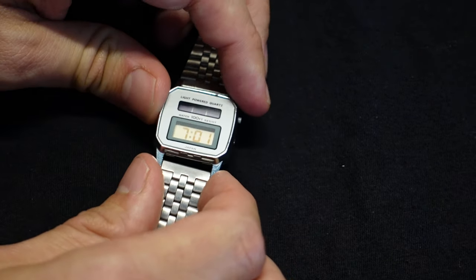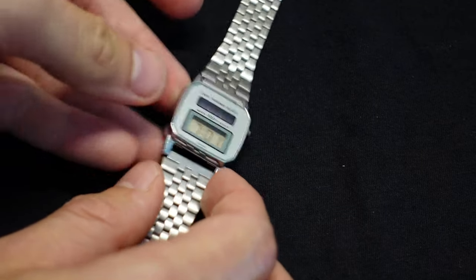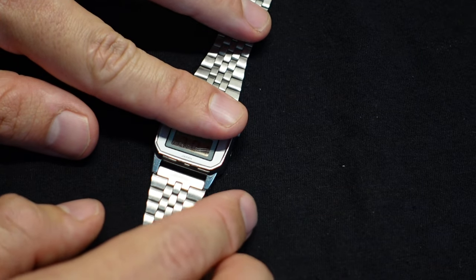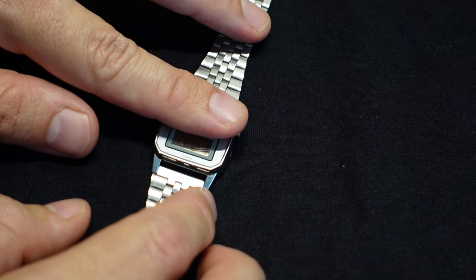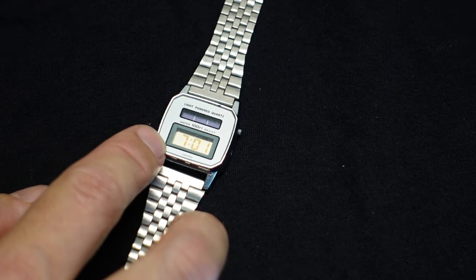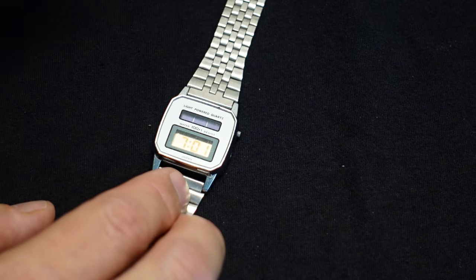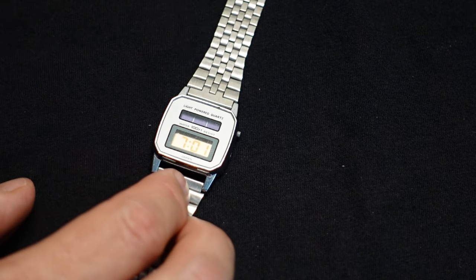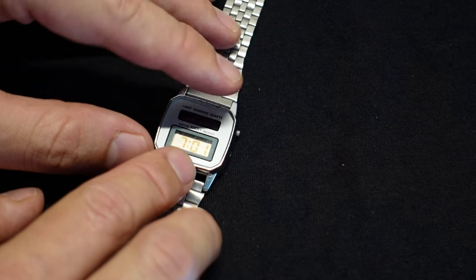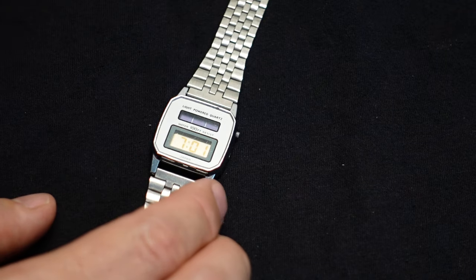However, later on I looked back at the watch again and it said one o'clock again. I thought, that's weird. It turns out if you cover up the solar reactive cells, it would lose its time. Basically what I thought — and what turned out to be true — was that the battery that runs the watch while there's no light coming in wasn't working at all.